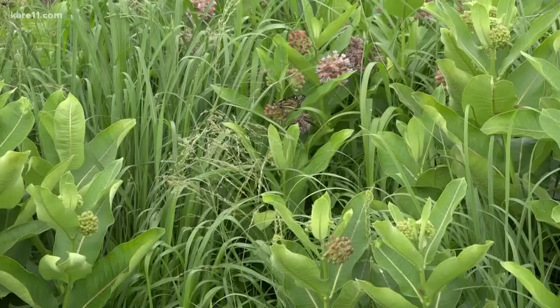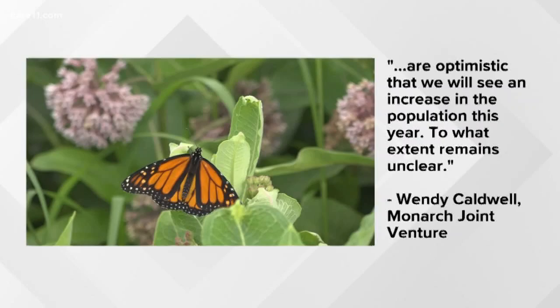According to the Monarch Joint Venture, the season is off to a good start and scientists are optimistic that we will see an increase in the population this year. To what extent remains unclear.